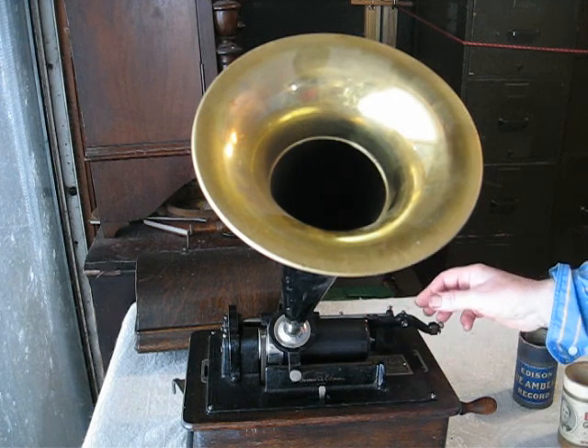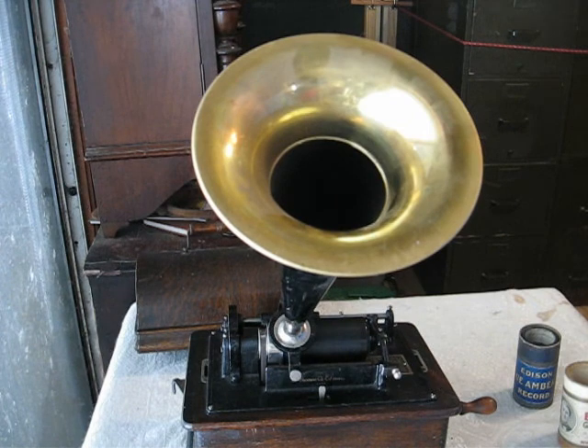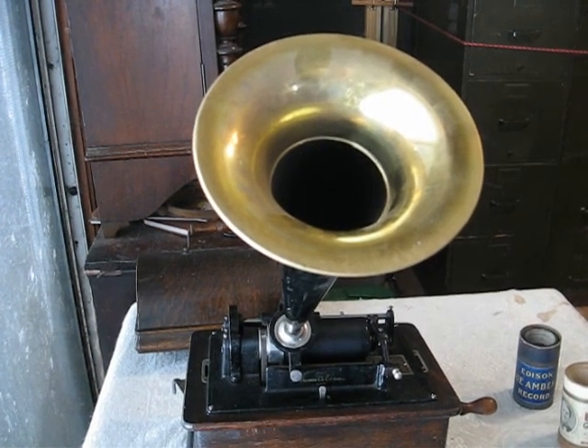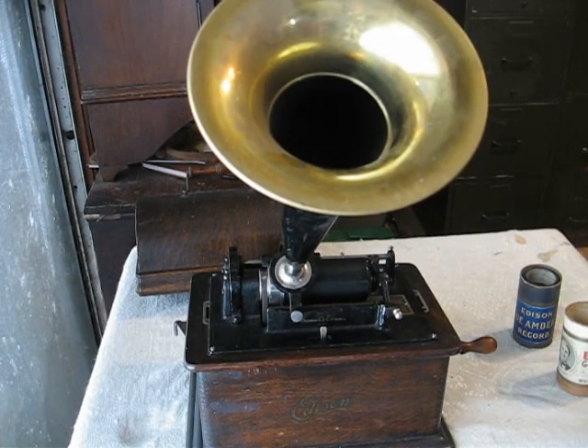The records are tapered, and the mandrel is tapered, so there's only one way that the record can sit on the mandrel. The title side goes to the right. Seat the record so it's just snug enough not to wander, but not too tight. If your machine is equipped with an end gate, snap the end gate into place.